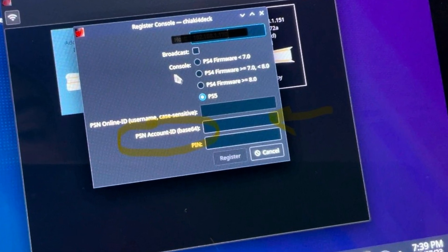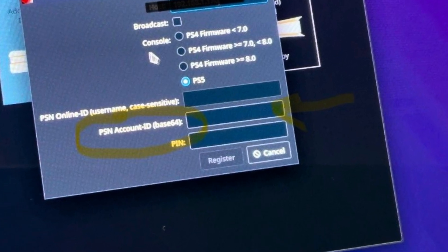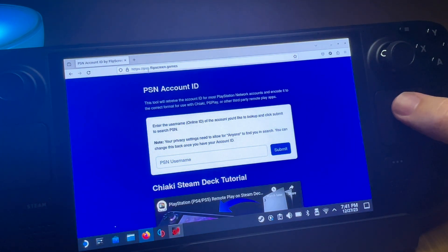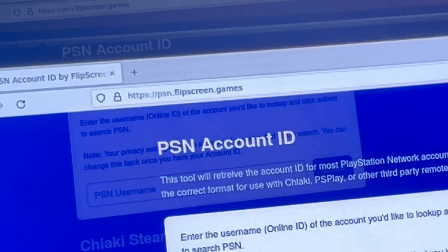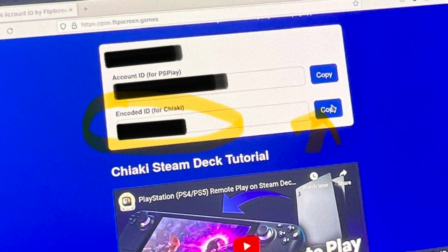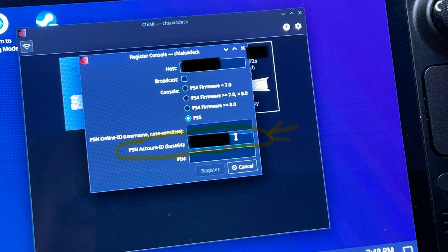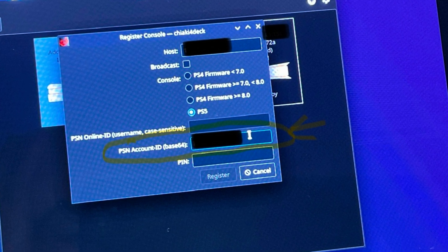Step three is a big one — we need to locate our PSN Account ID to enter into the middle box. Head over to the website PSN.flipscreen.games (link in the description), enter your PSN username and click submit. It will generate the encoded ID to use for Chiaki. Press the copy button and paste it into the PSN Account ID box.